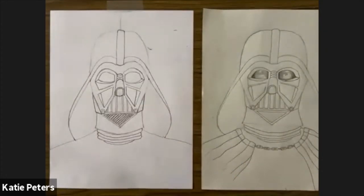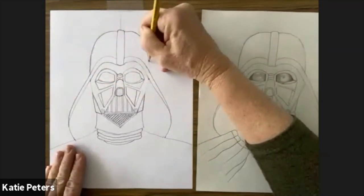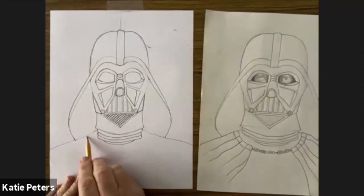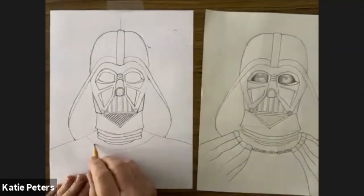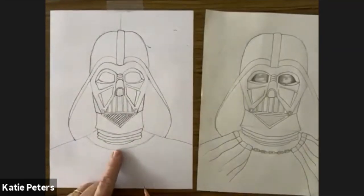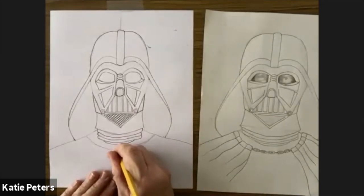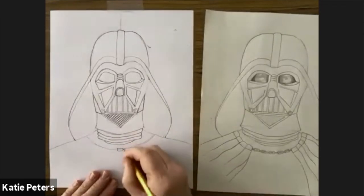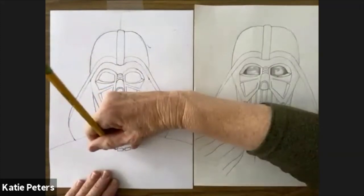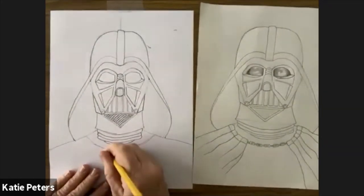Once you've got it all drawn, darken all your lines to make them nice and clean. Now we're going to put a little bit of his coat on — make a nice big curve that you can erase. The center of it is a chain. Start in the middle with a rectangle, then draw two lines on the line and put in another rectangle, two lines and another rectangle. Go the other direction with two lines — like the joint — and another rectangle, following that curve. You want at least five to give him that chain look.